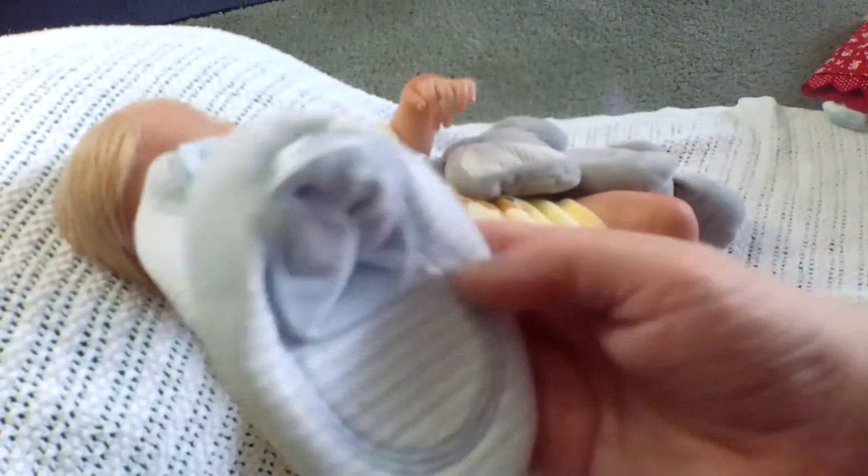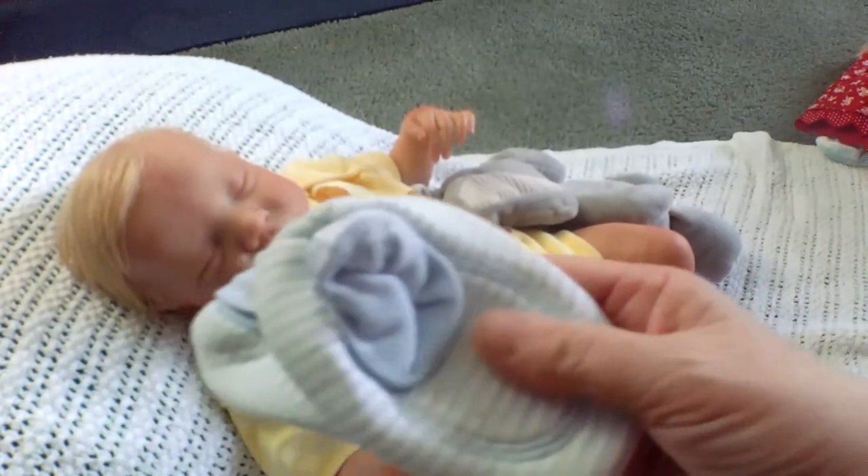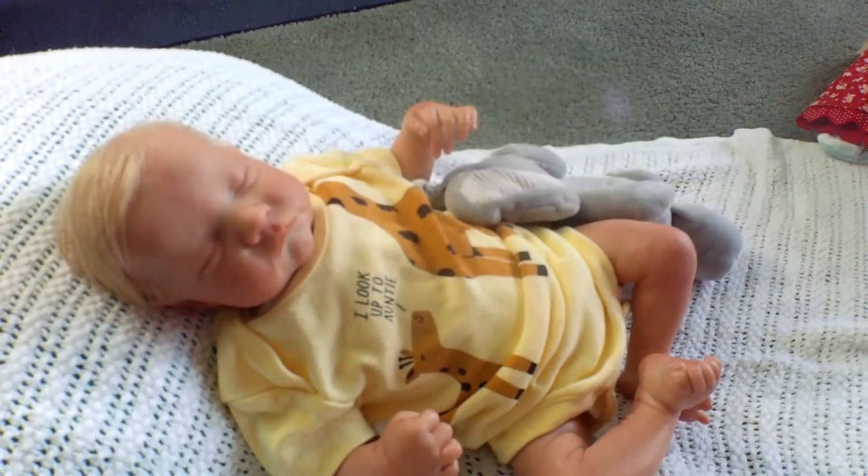Just a couple pairs of blue and white really soft booties. I love to put these on the babies — they don't bother their paint and they cover their little feet, and it just looks adorable.